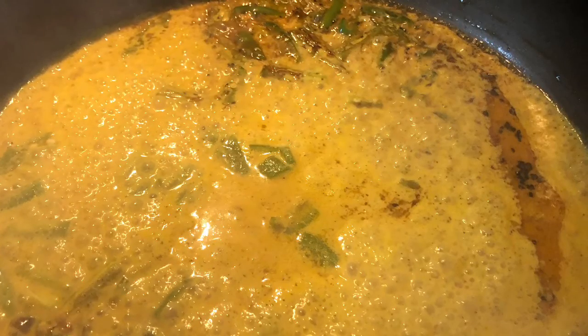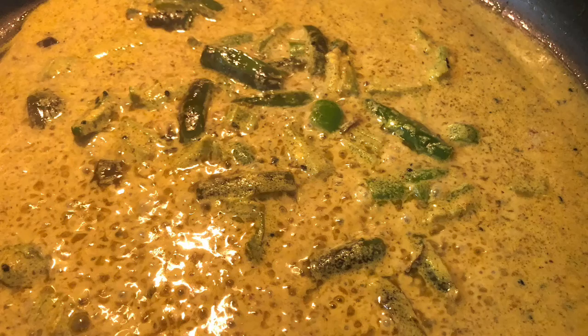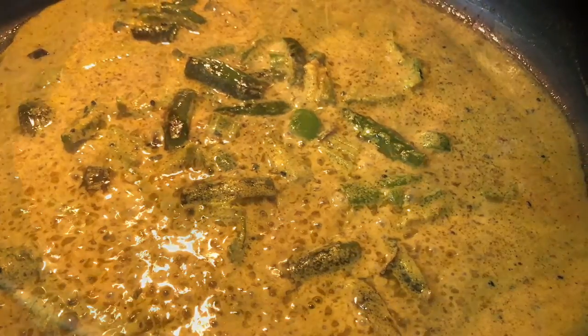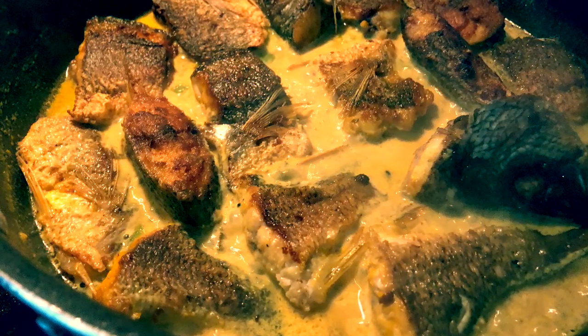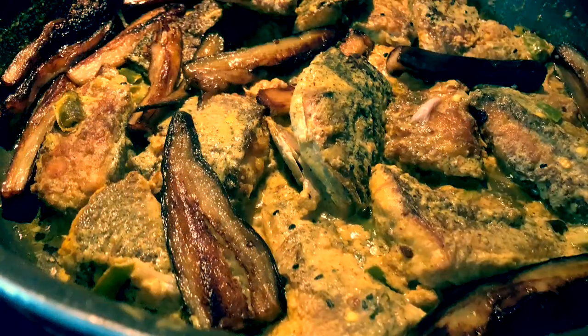I added a couple more small cups of warm water to add more volume to the gravy and have a good amount of flavorful gravy that can go into the fish. Here you're seeing that I added all of the fish pieces one by one, then covered the pan to let it simmer and allow all the flavor to get into it.